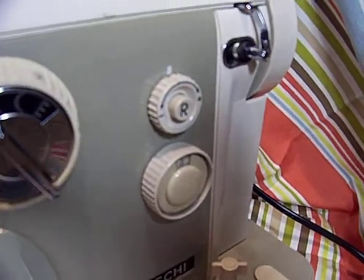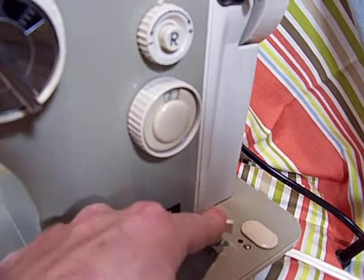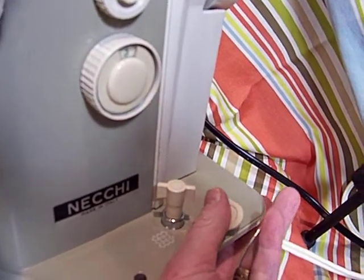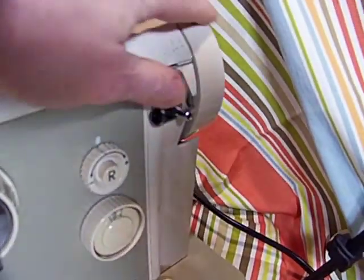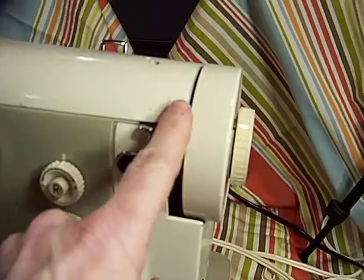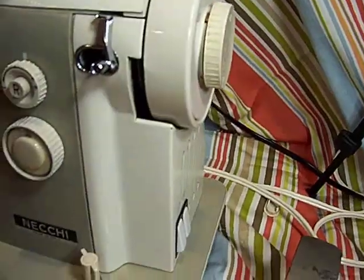This right here is your lowering of the feed dogs — it goes up and down just like on a Supernova. This right here, if you want to make it a treadle, I believe this is what this is for. You could take the cover off and put your treadle rope or belt through there if you wanted to convert it into a treadle machine.